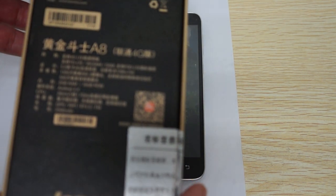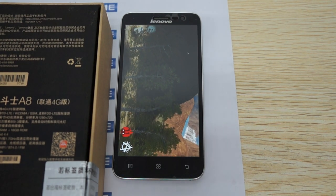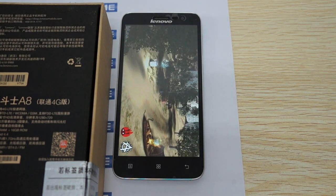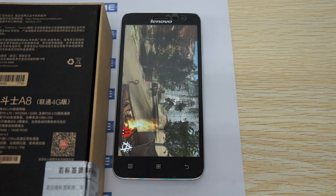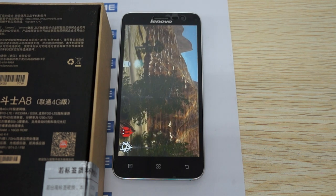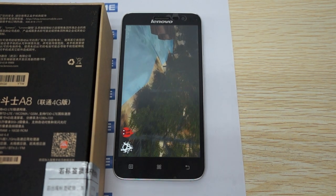Some cool things about this phone: it has a 13MP camera on the back, 5MP camera on the front, 2GB RAM, 16GB ROM, and Android 4.4 KitKat. It's powered by an octa-core 1.7GHz CPU. It also has built-in Bluetooth 4.0, Wi-Fi, GPS, FM radio, and a 2500mAh battery.